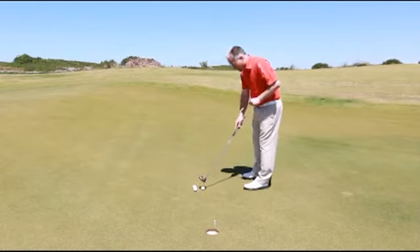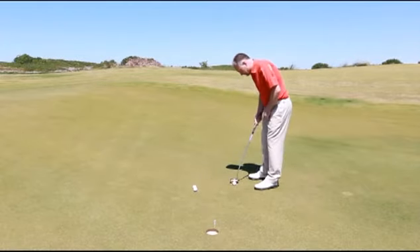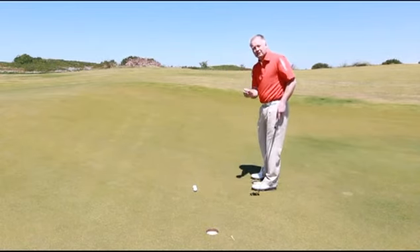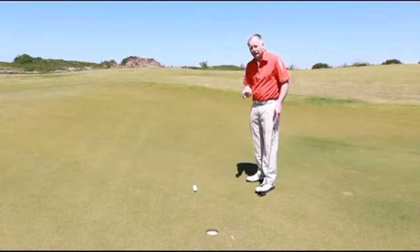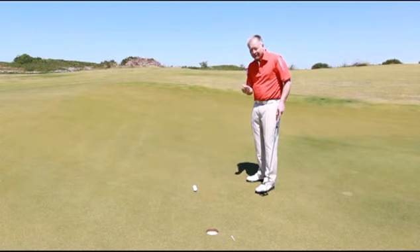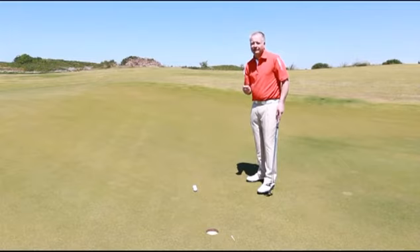As you can see there, I glanced it with the first one, let's try another. I've knocked it in and dislodged the T-peg. And that's really what I'm looking for in this drill, so both of those straight in the middle with enough pace. I think if you've practiced that, you'll find your short putting will be a lot more positive and effective.